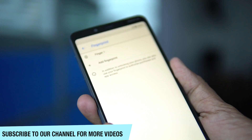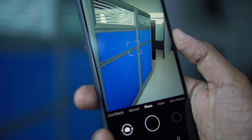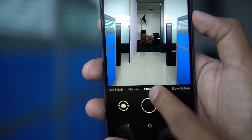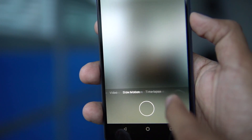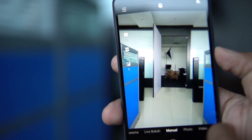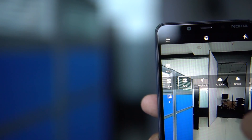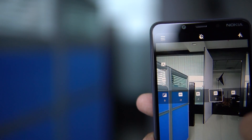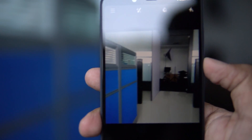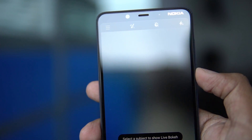The fingerprint sensor is pretty smooth and fast. Talking about the camera in more depth — it is 13 plus 5 megapixels at the back and 8 megapixels at the front. The camera modes available include photo mode, video mode, slow motion mode, time-lapse, manual mode, live bokeh mode, panorama mode, and also a square mode. The square mode gives you a complete square picture which is helpful for posting on Instagram.